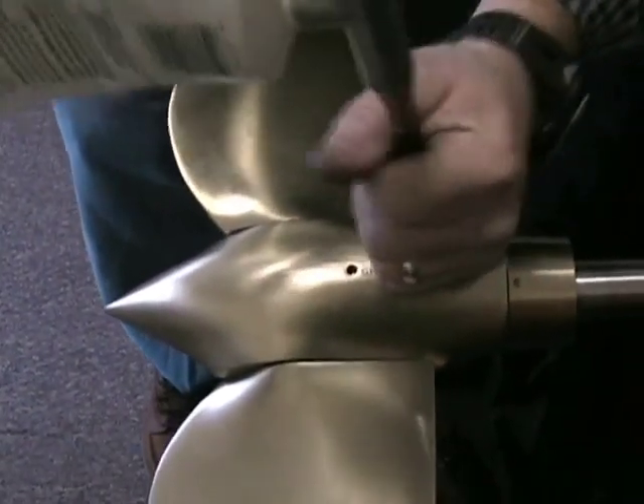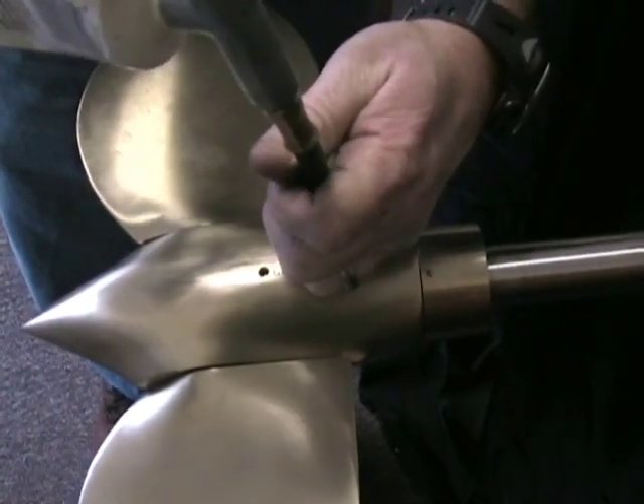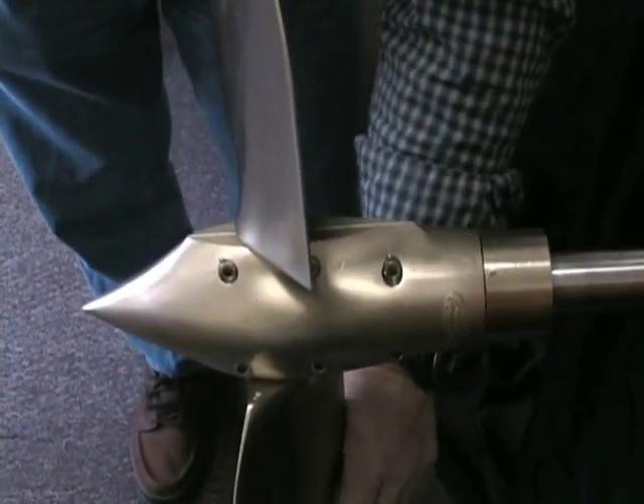And then again, another pump of grease goes into the propeller. Rotate the propeller from forward to reverse.